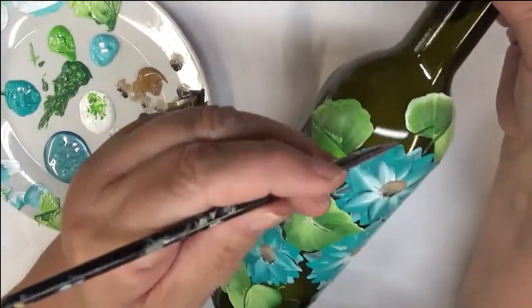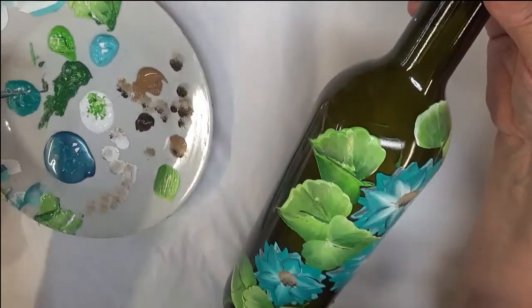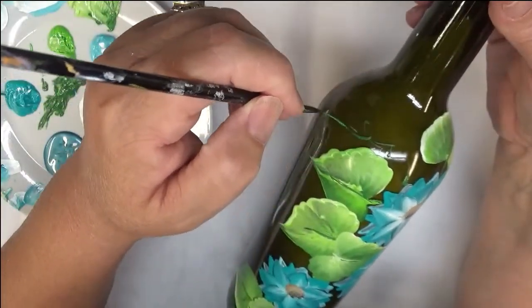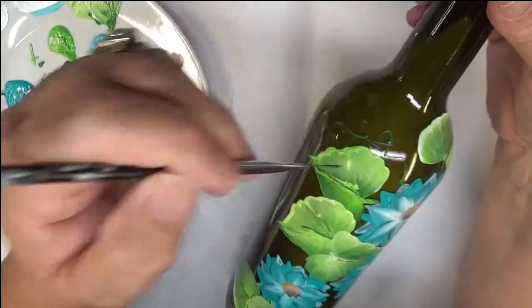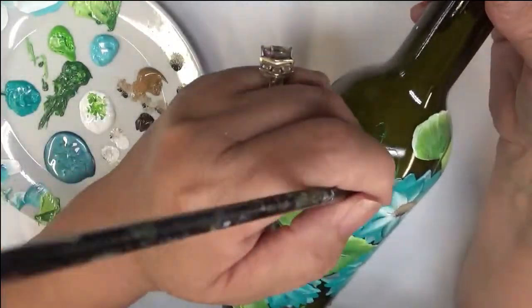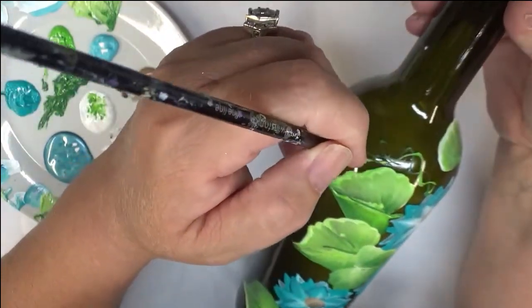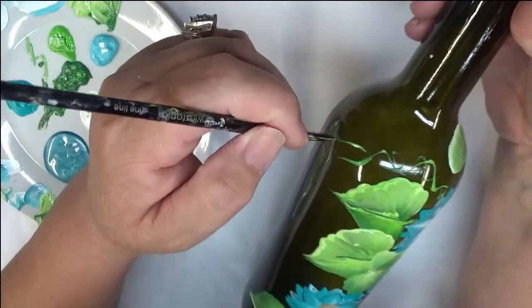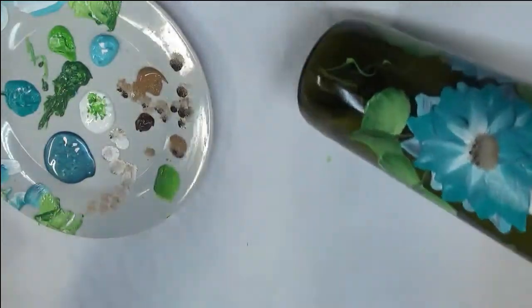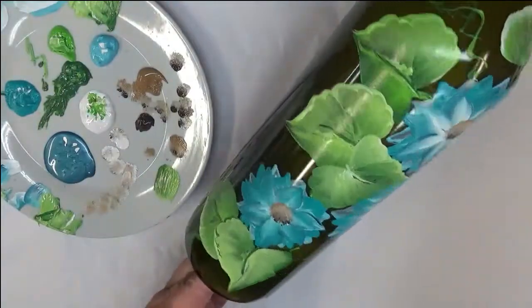That's okay when you're doing a bottle like this because you're not going to be handling it as much as if you were doing a wine glass. I'm just going through here to give it some interest, and you can add more but you get the gist. I think that's very pretty.